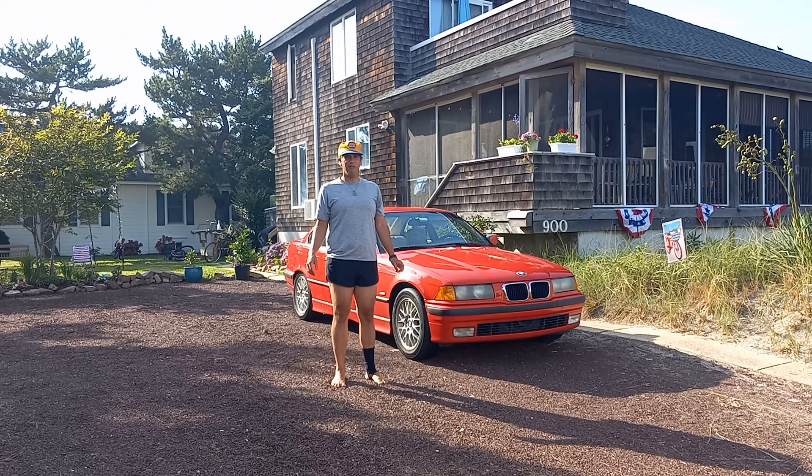I had a bit of a hiccup with an upper radiator hose in blueberry country, but thanks to a nice man named Bob and a parts store that had it in stock, here I am — Beach Haven, New Jersey. Thanks for watching. This is Alex Daly for Daily Driver TV.